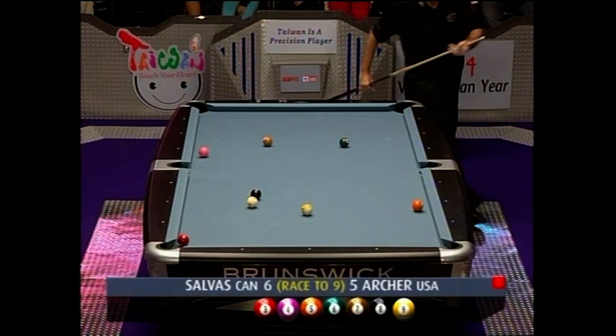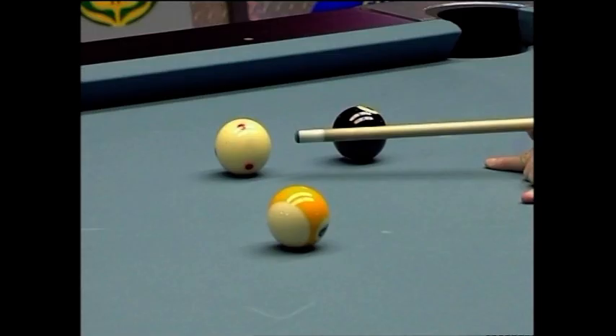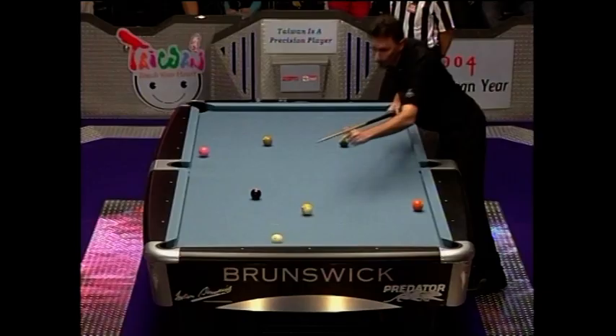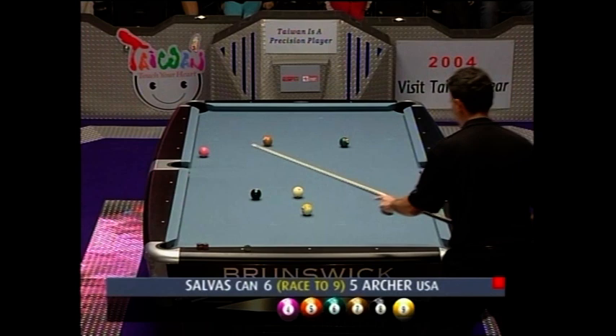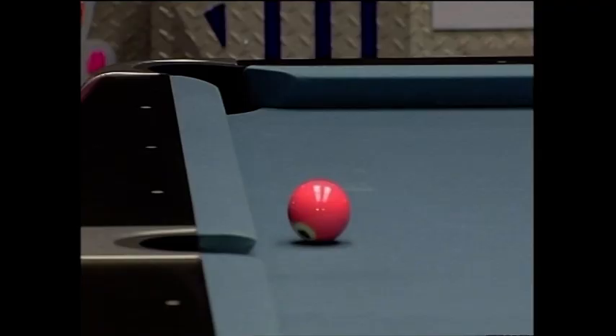Johnny's going to need an angle here in pocketing this three to be able to get on the four and take the cue ball back over the right-hand side of the table for the five. Johnny Archer really taking the scenic route there to ensure the proper angle. He could have babied that shot and just played a soft draw, but this way no matter what speed he hits it he's got the right angle. That's a key, Bob.